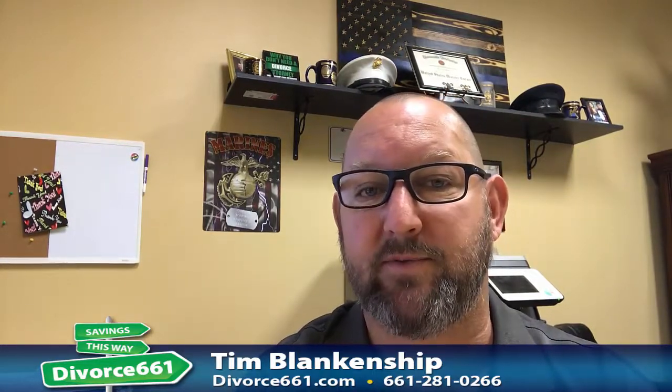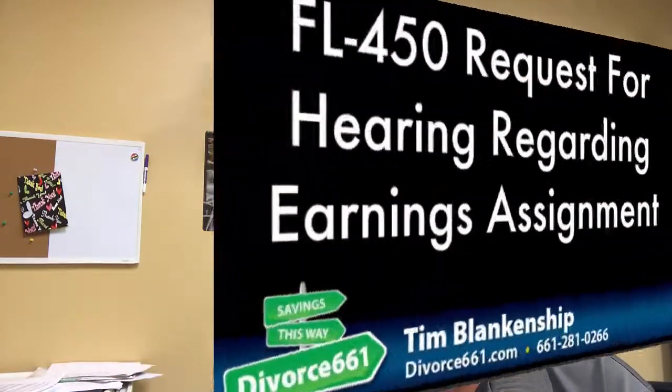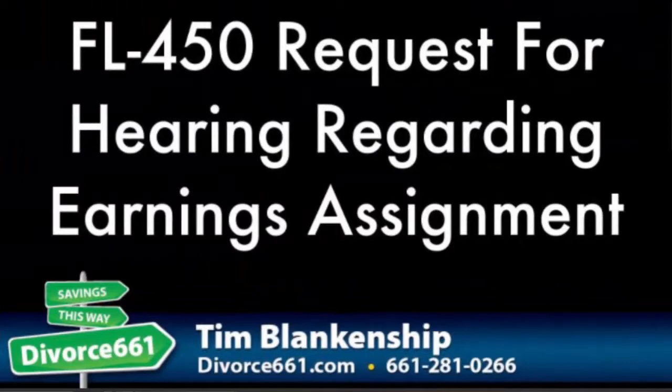If you have any questions, give me a call. Tim Blankenship, divorce661.com, handling divorce cases throughout California. 661-281-0266. Hope this video is helpful — have a great day.